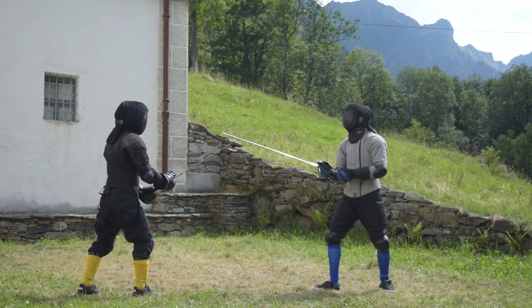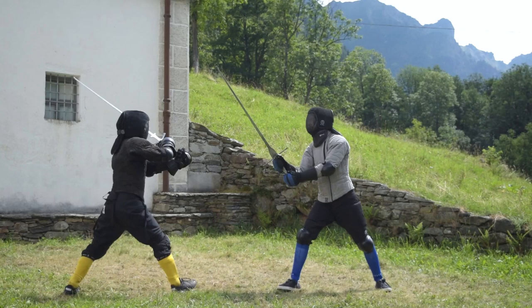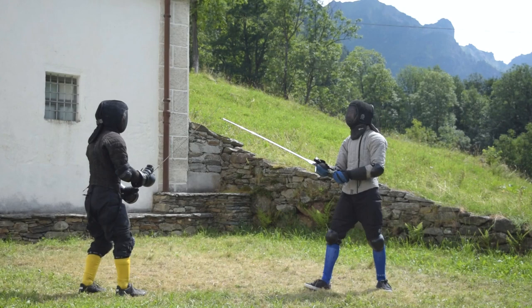Go back to guard position with your front foot while keeping the back one at its place, and now the game can start. One of the fencers starts attacking — you can decide who will start from the very beginning — and the other one will parry.